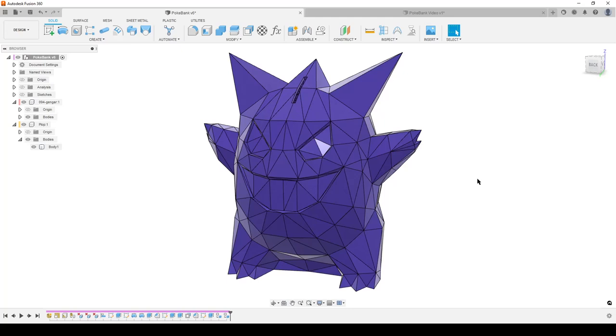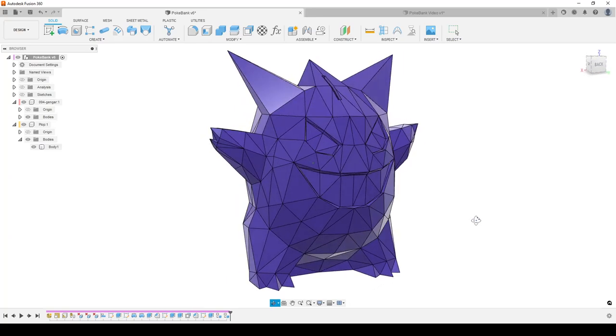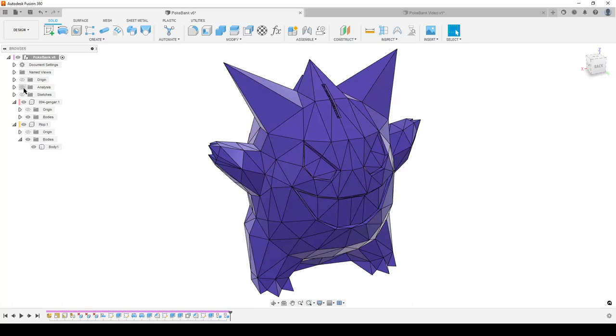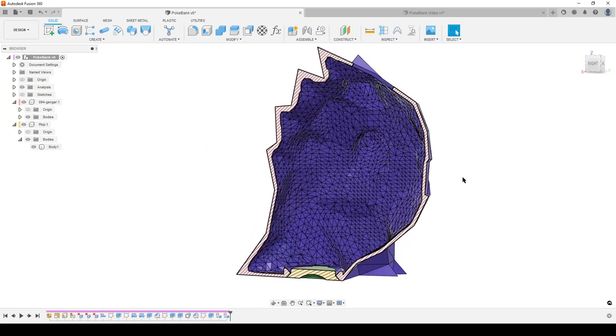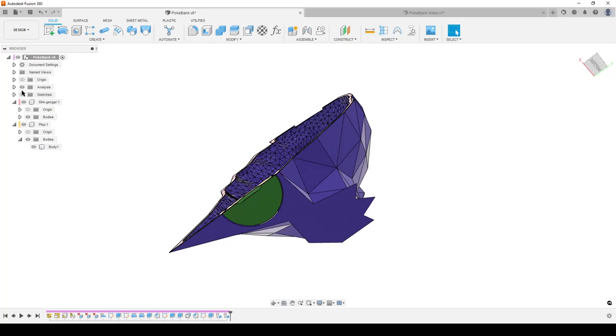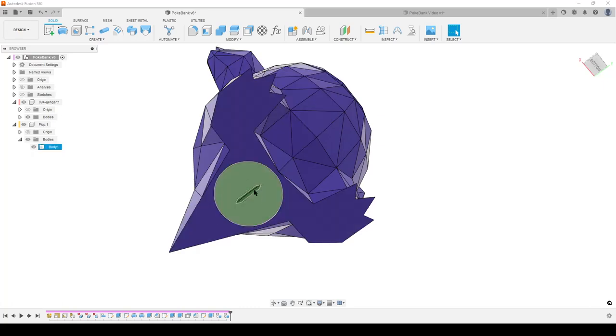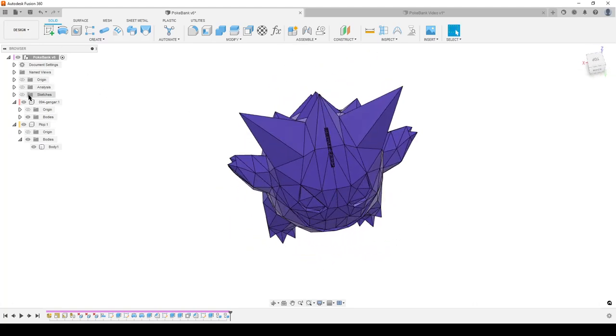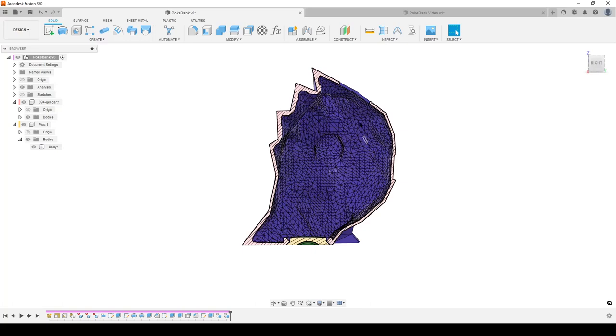Hello, this is Christian. This is my computer and Fusion 360. In front of us we have a Pokémon — Gengar, I think it's pronounced — that I have turned into a piggy bank so we can put our coins in here. We also have the possibility to open the bottom and take out the coins again. Anyway, this is the deal — you can see a bit of a strange shell on the inside and we're going to have a look at that.